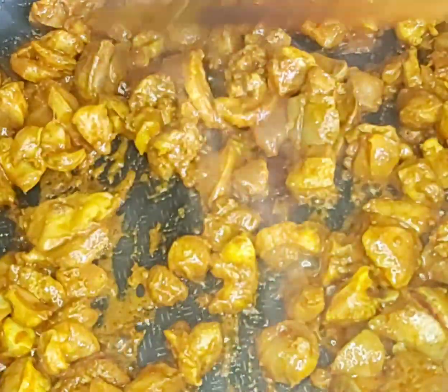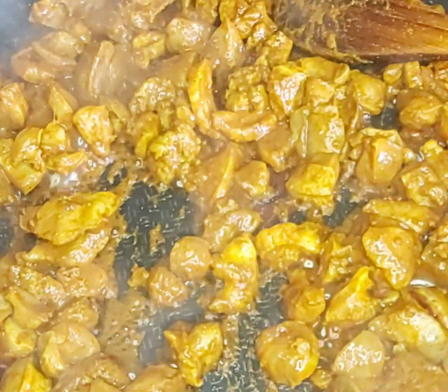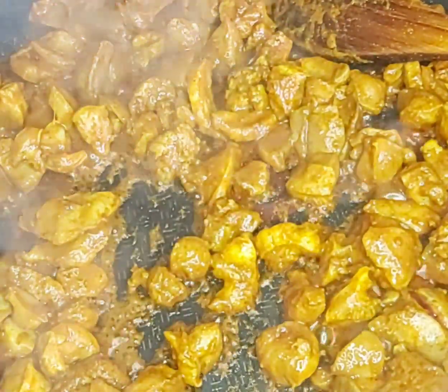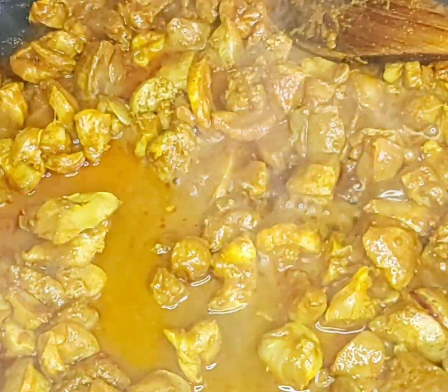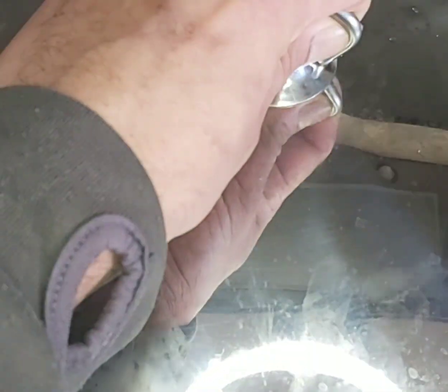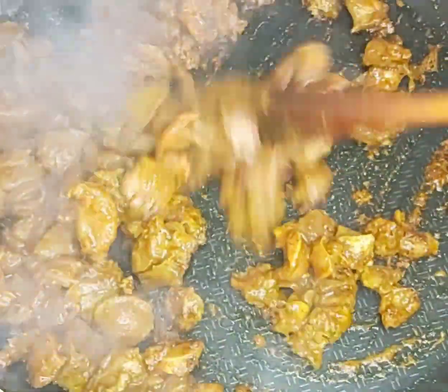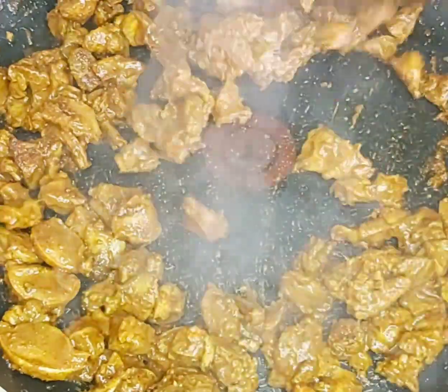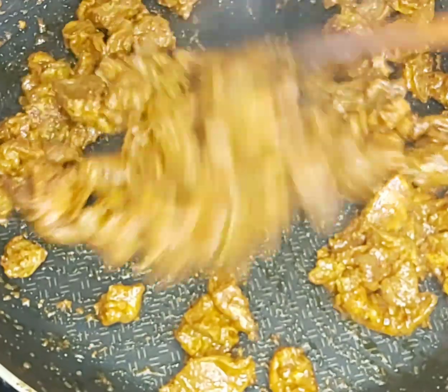My liver has been sealed off. To braise it and get the gizzard very soft, I'll add some water, cover it, and leave it for 10 to 15 minutes on slow heat. As you can see, the water has evaporated and it's very dry — the liver has been cooked properly, getting a nice brown color.